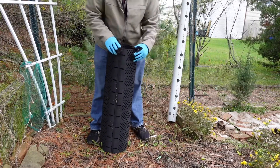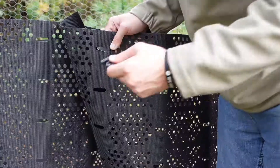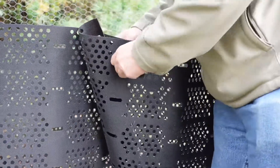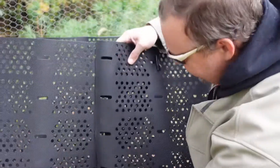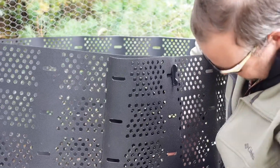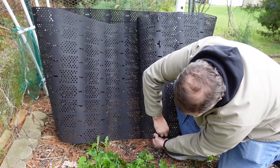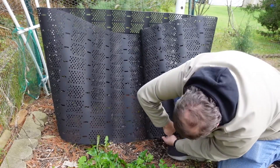So what it said to do first was unravel it, so that's what I did. I want this bin to be as big as it possibly can. This key or clip goes in sideways. Once it's all the way in, give it a twist so it goes 90 degrees. The key goes in, and once it's in, give it a twist.